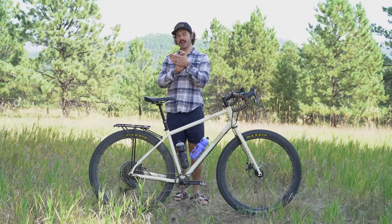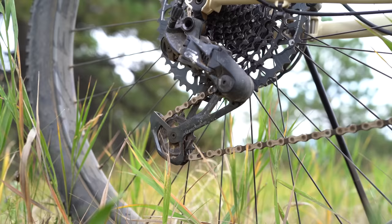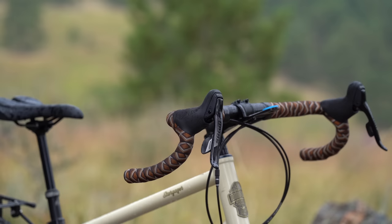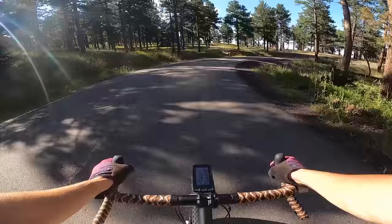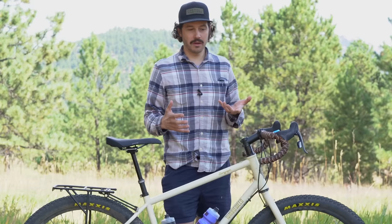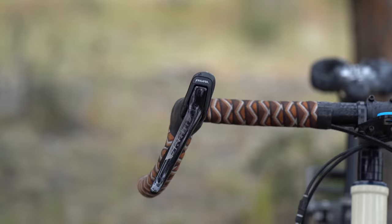For the drivetrain, you've got Rival levers up top, a GX rear derailleur, an 11-52 cassette, and a 32-tooth chainring up front — accomplished using the Ratio Technology 12-speed drop bar shifter kit. This gives a 520% range, which will get you almost anywhere, though you might find yourself spun out on some crazy climbs. The Rival levers are quality and proven durable, though shifting can get a little challenging when your hands are fatigued.